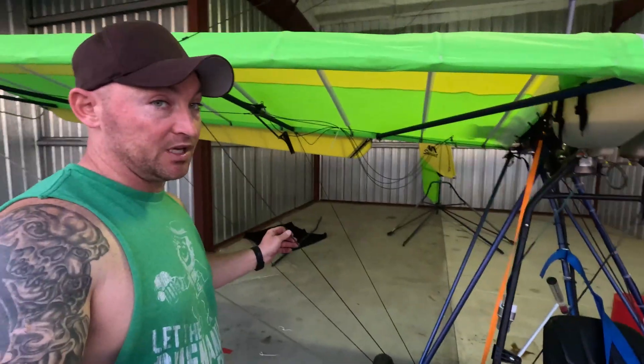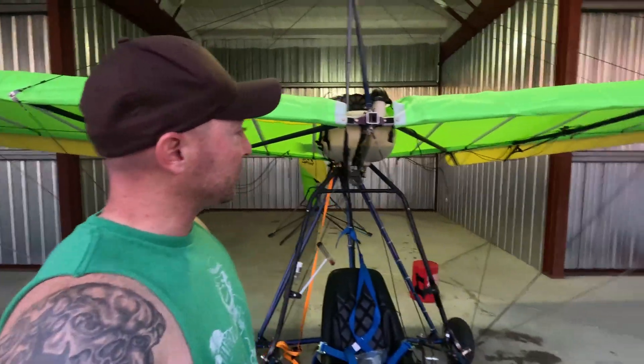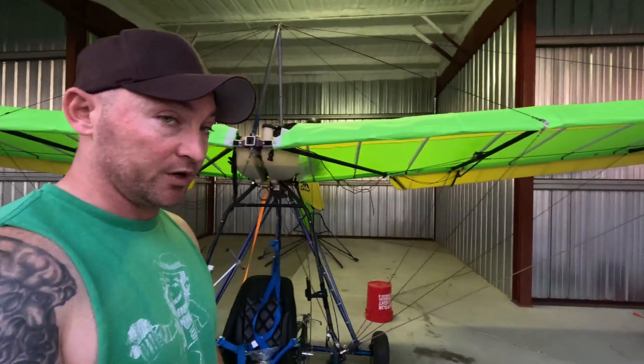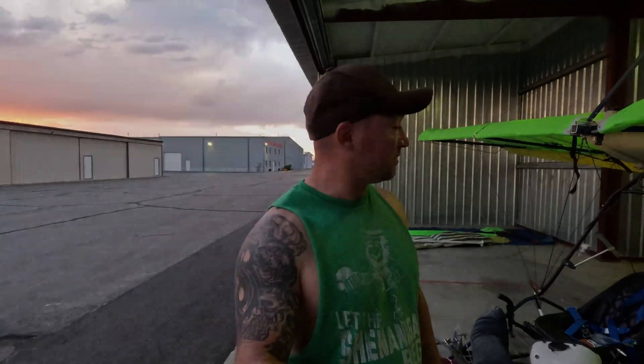We got everything secured and put the pins in where the previous owner had marked them. They say it shouldn't be tighter than a guitar string, and I think we've got it — it's on. I'm excited because it actually looks like an airplane now. Next we're going to try to get the tail section on before it gets too late. It's nine o'clock, tomorrow's the Fourth of July, and we've got anxious family waiting, so we're going to slap that tail section on as best we can.